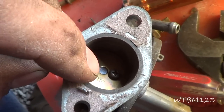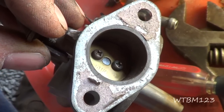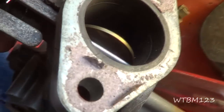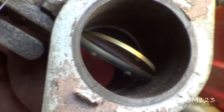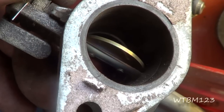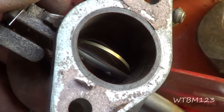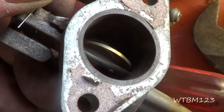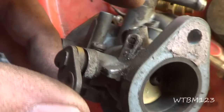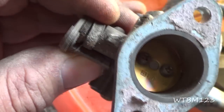Now there are two screws that the throttle plate is held on with. A lot of people will take them out, but I usually don't unless I need to get the shaft out. Those screws barely stick through there, and a lot of times they'll peen them over a little bit. If you don't knock the peening off, you'll break those off. And if you don't get them back in there with Loctite or peened so they don't come out — if they come out, they go through the motor. So the butterfly plate screws, if I can help it, I usually just leave them there unless there's a reason I've got to take the shaft out.